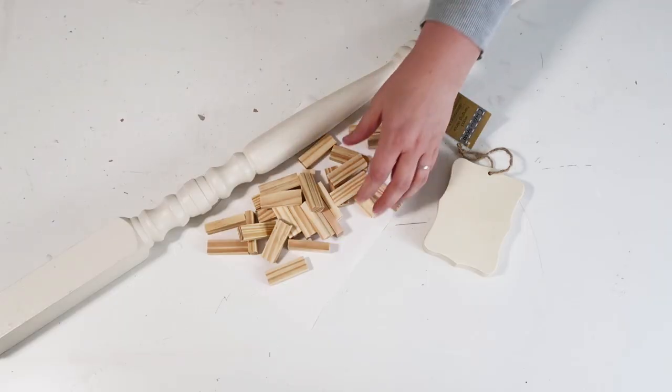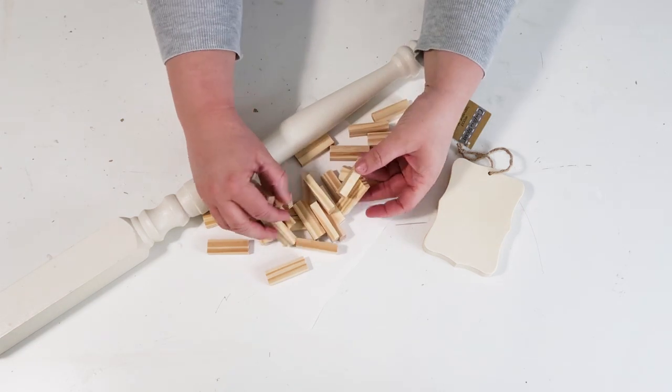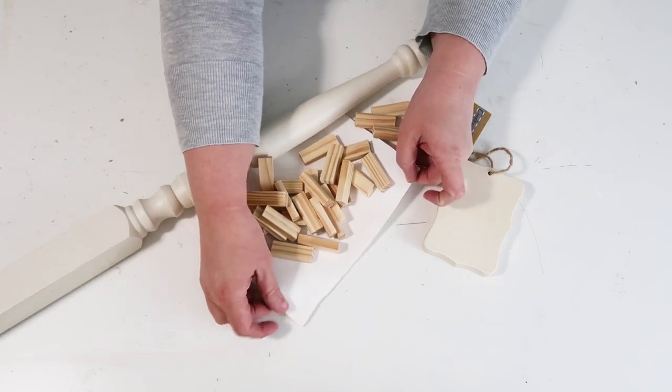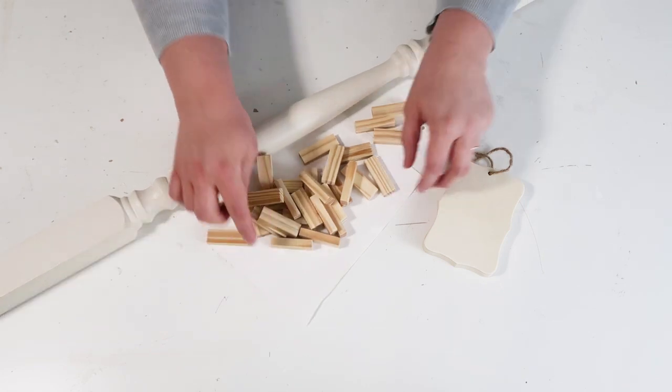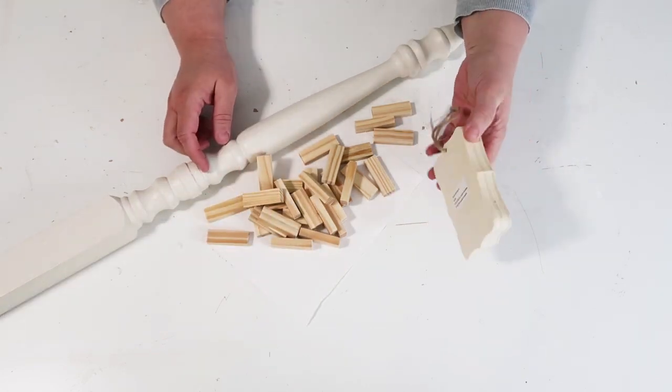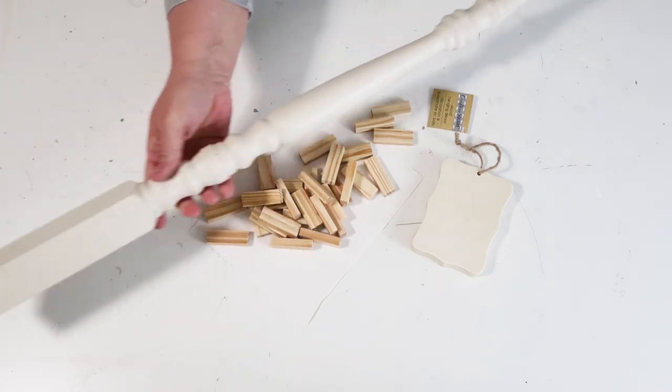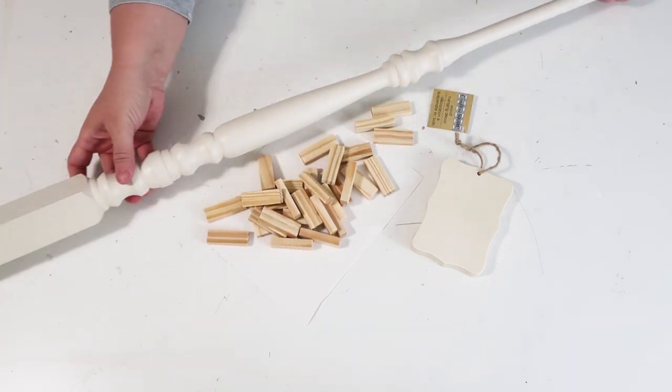Welcome to my channel! Let's get crafting! The supplies we're going to be using for our project are these stacking blocks from the Dollar Tree, this leftover canvas that I pulled off of a canvas frame, this wood block also from the Dollar Tree — they just started carrying these and I love them — and then this old post that came off of a stair railing.